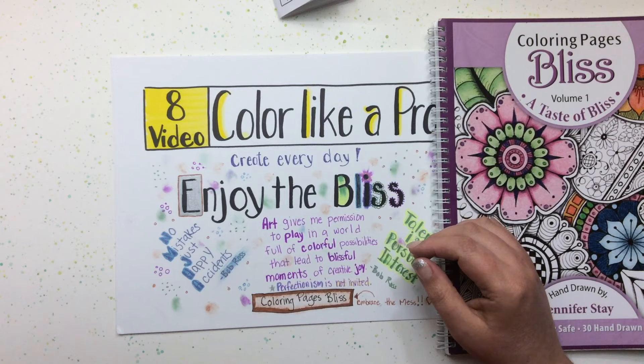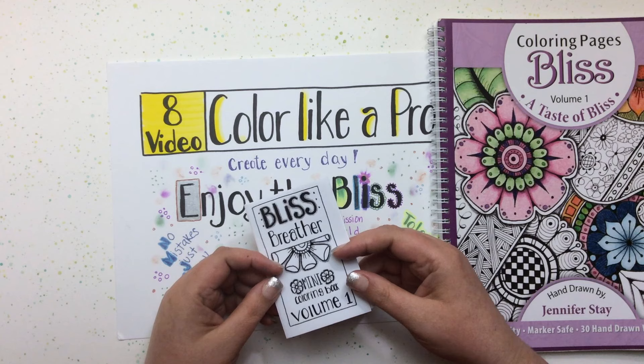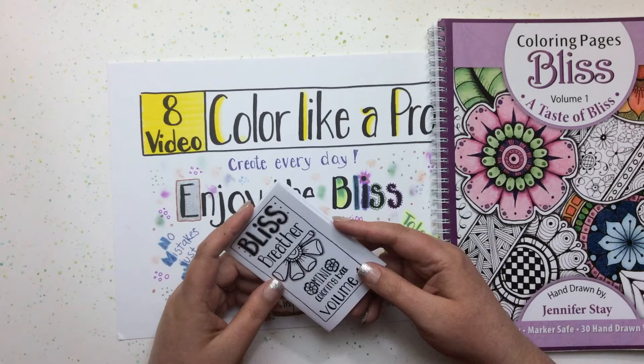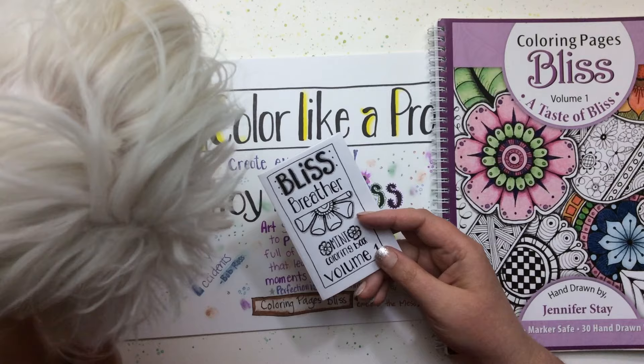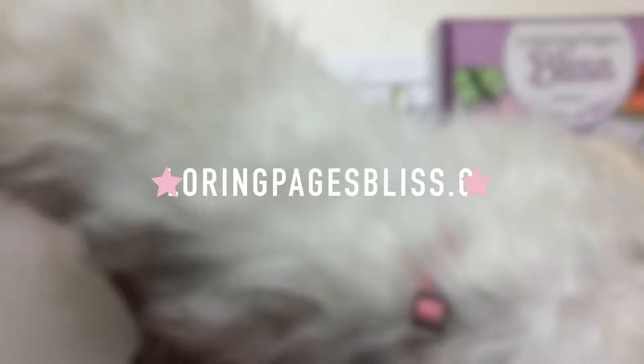I encourage you to use art when you're stressed, upset, or in pain — pull out your art and use it. I've created a lot of art online and much of it is free. I do have a paid membership level called Premium at only five dollars a month if you'd like to support me. Please visit my website and take advantage of it, and enjoy the bliss that's there.